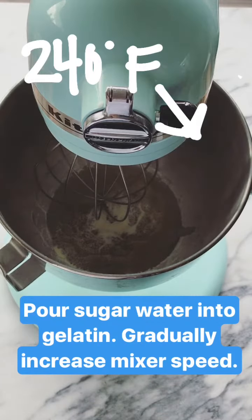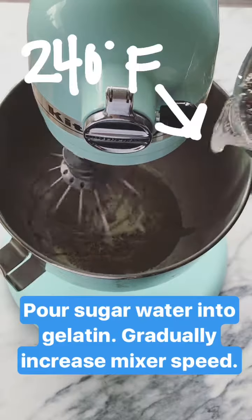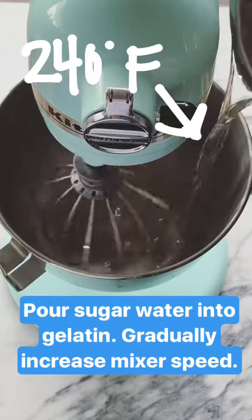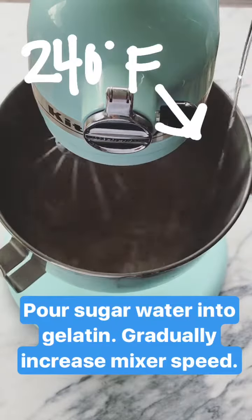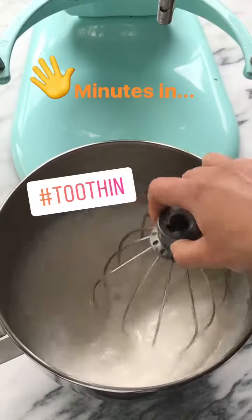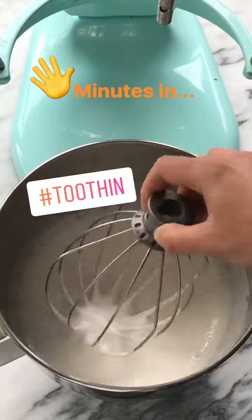Now that the sugar water is up to 240 degrees, I'm gonna slowly pour it into my gelatin as I increase the speed on my mixer. We've been doing this for about five minutes — the consistency is still really thin, so we still need about five to eight more minutes of beating.